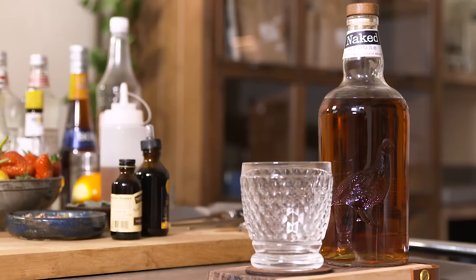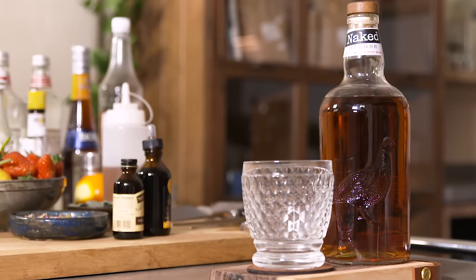Hi, I'm Ian from Hayes Kitchen and today I'm with Well Duty Free. I'm going to put a twist on the classic old-fashioned recipe today using the Naked Grouse blended Scotch whisky.